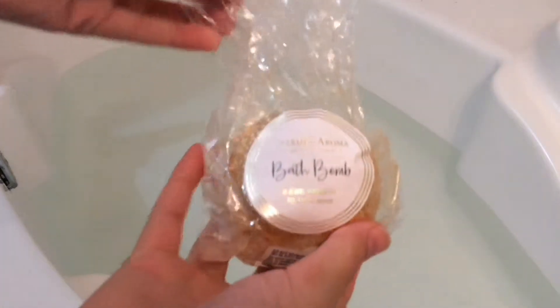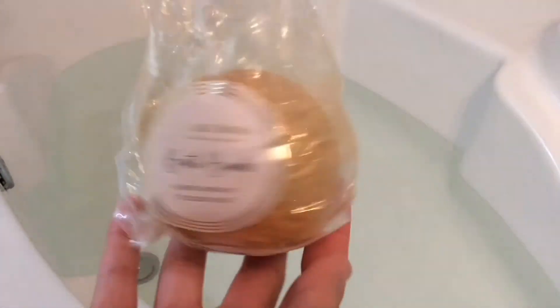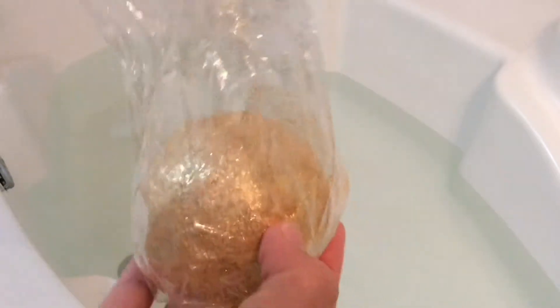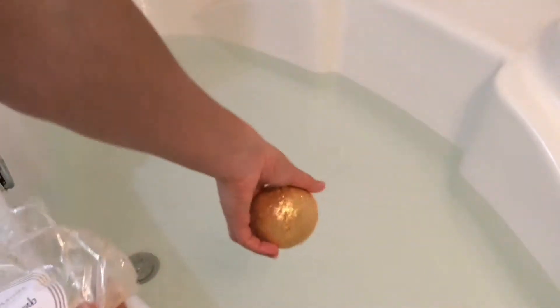Hey everybody, so today I have a ring reveal from Charmed Aroma Bath Bomb. I honestly do not even remember what on earth this bath bomb was called, but it is coated in gold glitter, so I'm going to be very sparkly after this. But we're going to see what we got, so I'll put it into the tub.